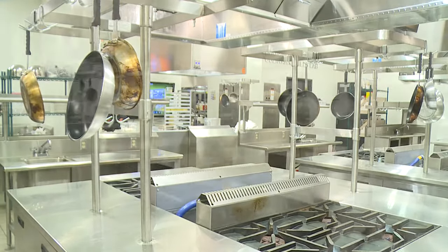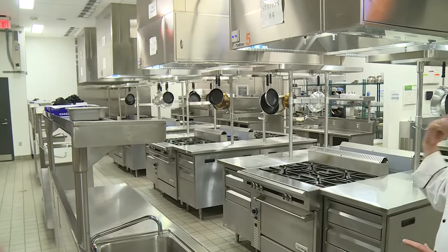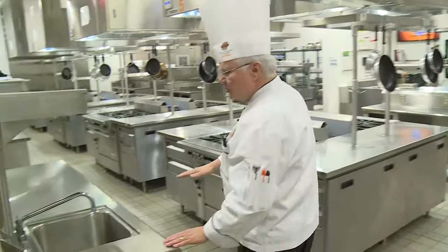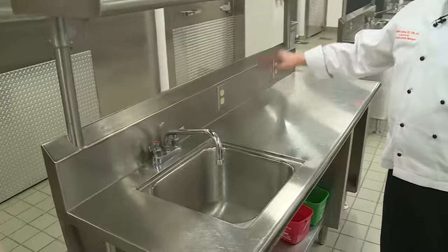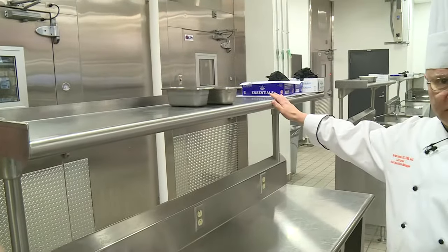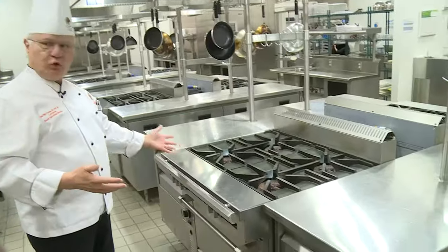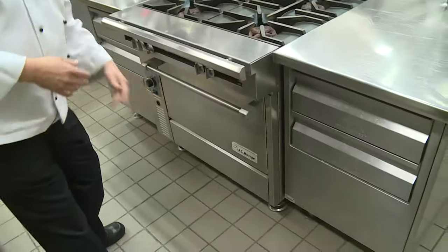In this lab we have 11 units and we'll be doing two runs to be able to get everybody taken care of. Each one of these stations has a sink, electrical, an upright station on top, as well as the full oven itself with four burners and a conventional oven in the bottom.